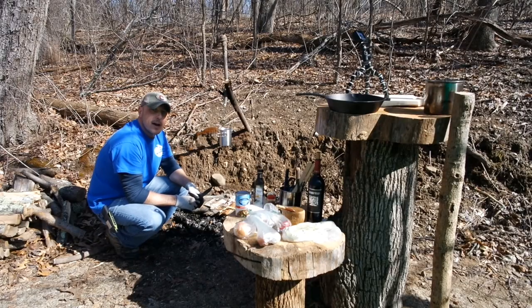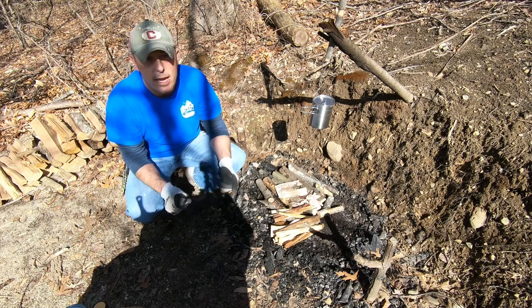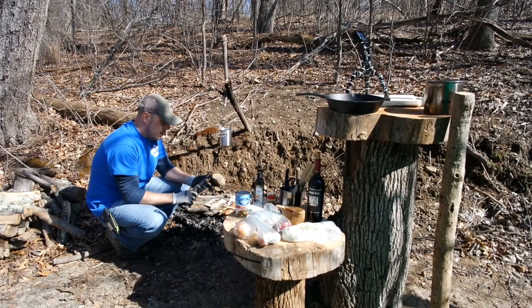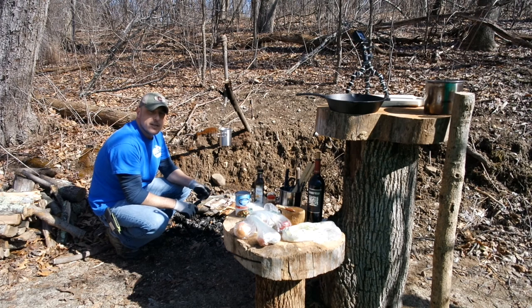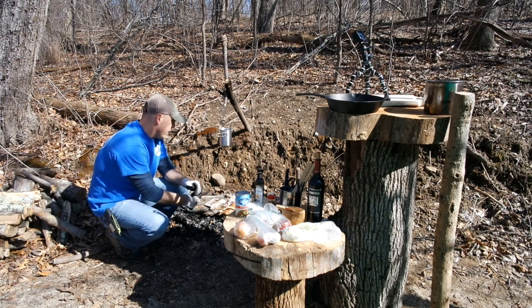Hey guys, Ryan here from Rocket Outdoors. Thanks for tuning in. Welcome back for another episode of Bushcraft Gourmet. On the menu today is a New York strip pinwheel stuffed with prosciutto-wrapped asparagus, gorgonzola cheese, and onions. We're going to cook up a side of red and brown potatoes with onions, and top it all off with a red wine reduction. I'm going to cook it all in a cast iron skillet right here on the fire.